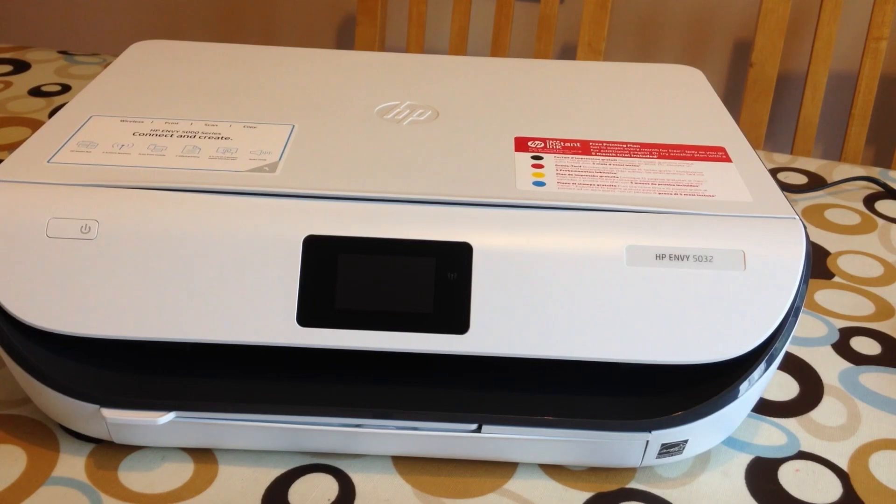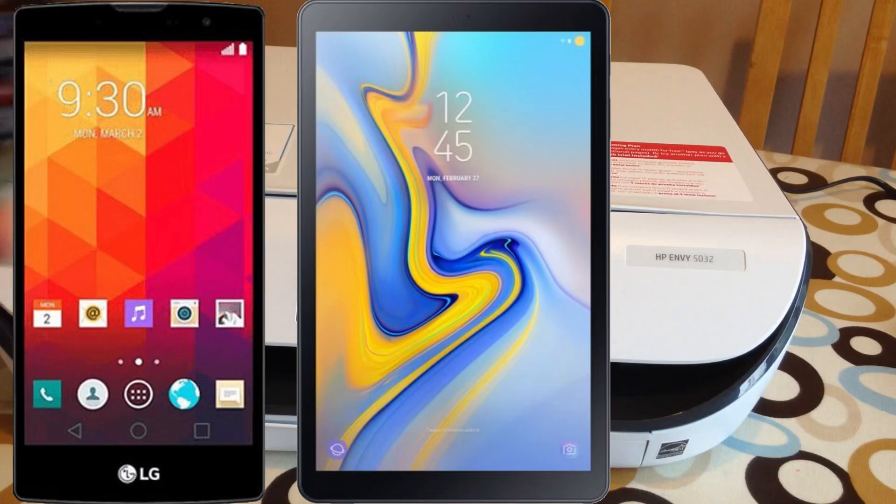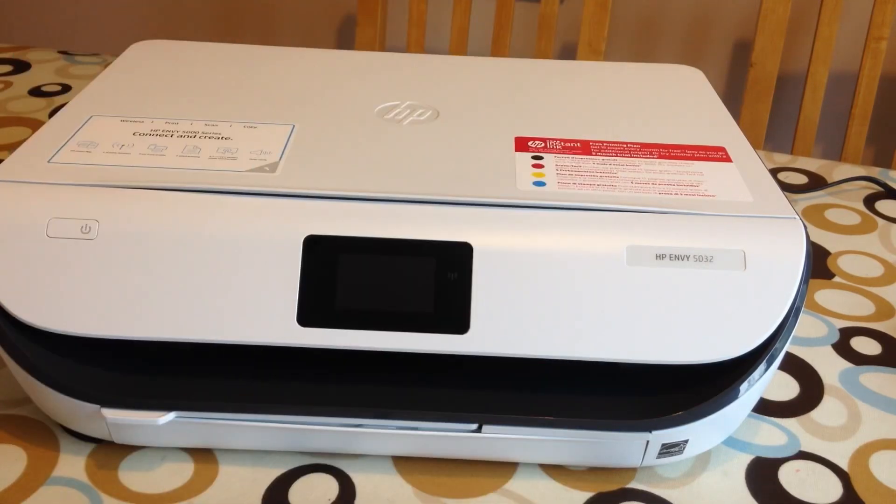I thought I'd do a video on HP printers and how you can run them without having any internet. This particular printer has got Wi-Fi Direct, which is common on HP printers from about 2014 onwards. What that means is that if you have no home network or Wi-Fi network at home, if you're just relying on mobile data with your phone or tablet, you can still print.